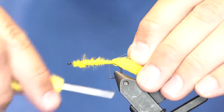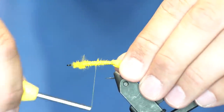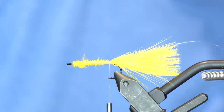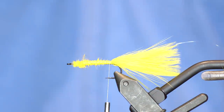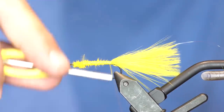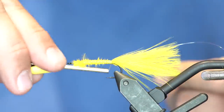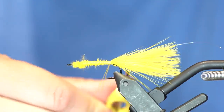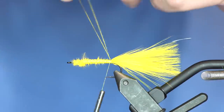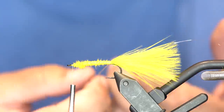From here I'm going to use the reverse palmer technique, so I'm going to tie in a piece of 4X monofilament and let that hang off the back. Instead of using chenille on this one, I'm actually going to use gold ice dub. So I'm going to make a dubbing loop and double it up, so I've got 4 total strands in that loop. I like to wrap my thread behind that to lock the loop closed, unwind the twist, and then wrap my thread forward.